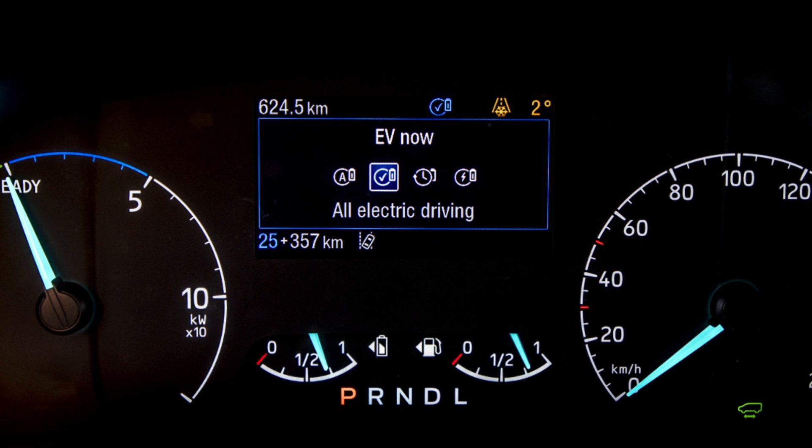EV Now will also be available with geofencing. Geofencing means that when you enter a certain area, such as a low emission zone, EV Now will instantly activate. That will be available in 2020 on all Transit Custom and Tourneo Custom plug-in hybrids.